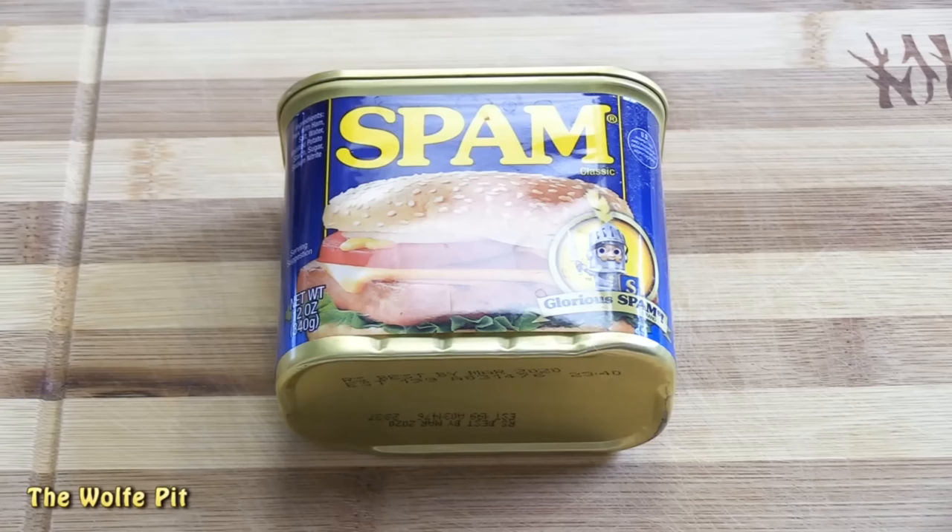I started off with a standard 12-ounce can of spam, which costs $2.79, which equates to $0.23 an ounce, or $3.72 a pound — about the same price for a pound of breakfast sausage.